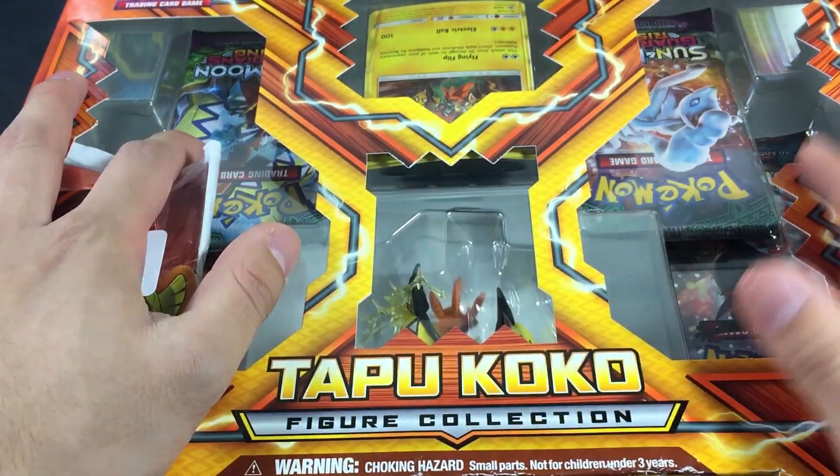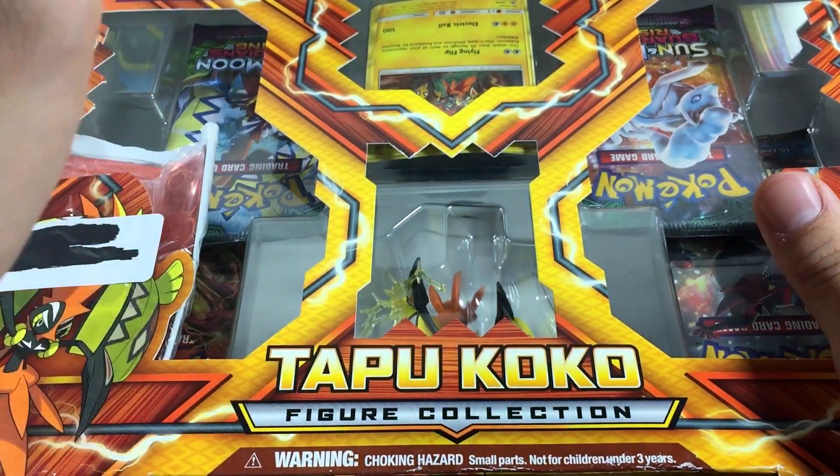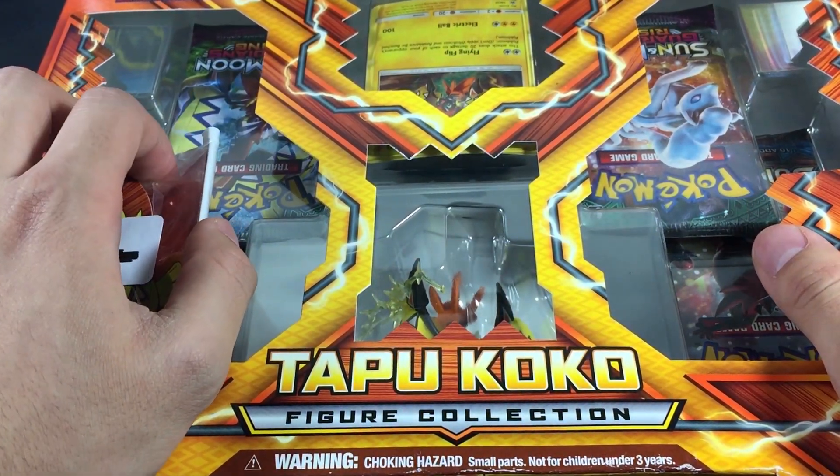Without further ado, let's just go ahead and unwrap this box because it is taking up a lot of the view. My setup is not really the biggest, so let's just uncrack this thing and see what we get.